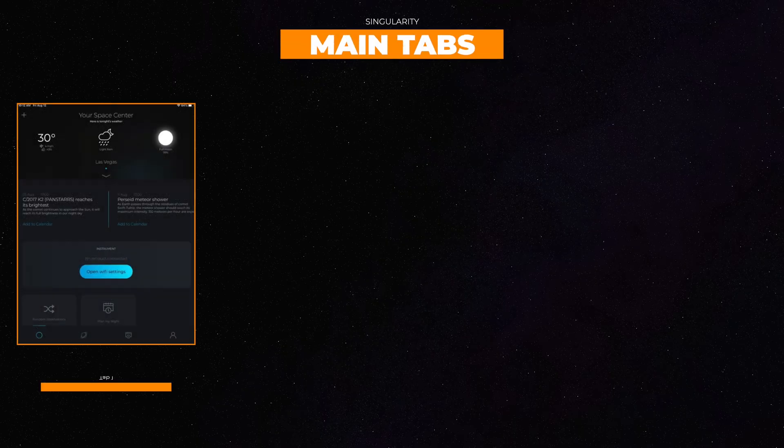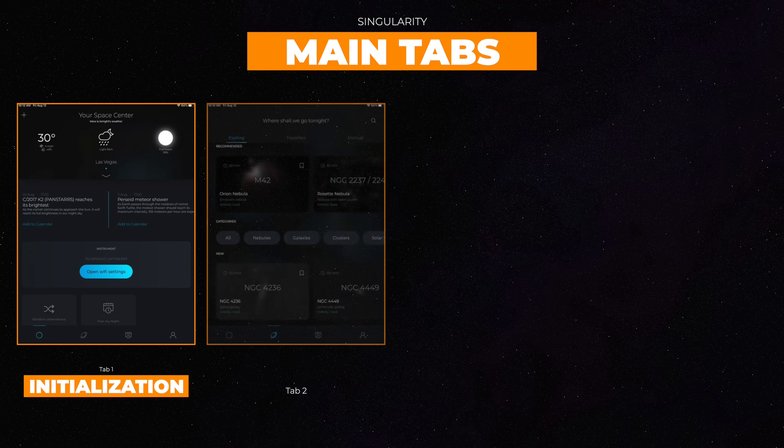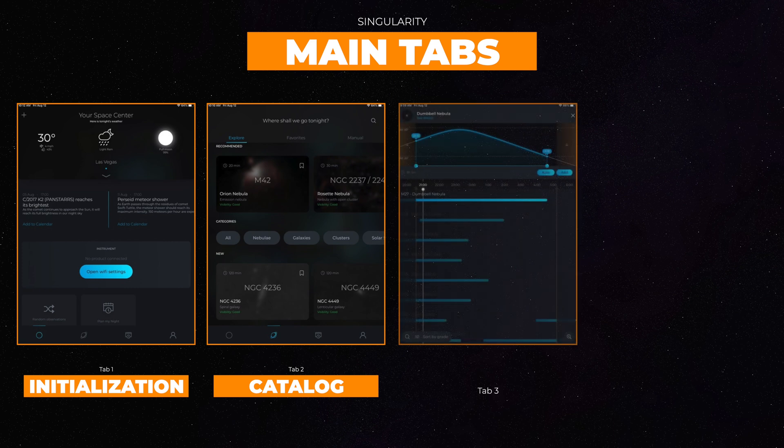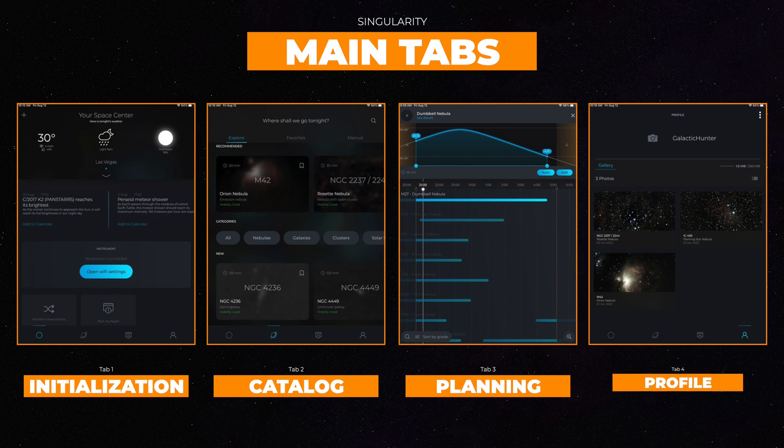The first tab is Initialization — the starting point for each use. The second is Catalog, where you can view a library of objects to slew to. The third is Planning, where you can set up a plan to capture multiple objects in one evening. And the fourth is Profile, where you can view a gallery of images that you captured.